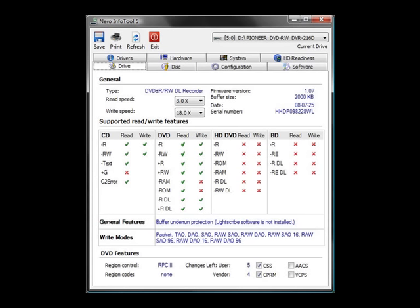This drive is capable of 20-Speed DVD Plus and Minus R, 10-Speed DVD Plus and Minus R Dual Layer, 8-Speed DVD Plus RW, 6-Speed DVD Minus RW, 16-Speed DVD ROM Read, and 40-Speed CD R Write.